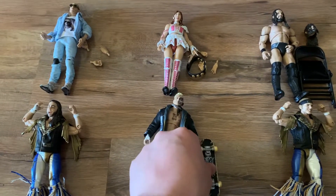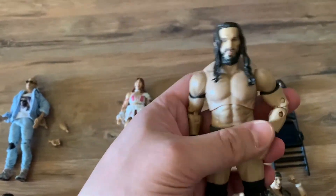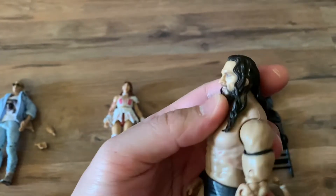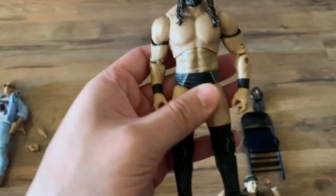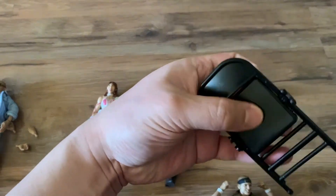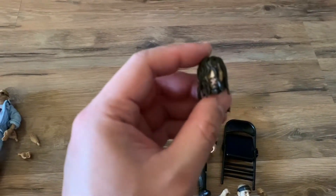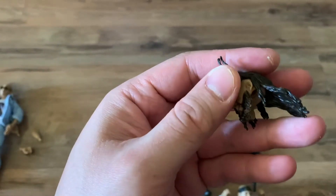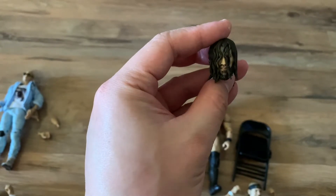I have not seen the chase version out yet, so I don't know when it's going to be in stores. Here's Pac. A lot of people don't like the head scan, but from certain angles it does look like Pac. He's got his general black attire and it comes with a foldable chair. Compared to the Mattel chair, it's a little more plasticky and glossy. It also comes with an extra head with his hair in front — kind of reminds me of the Drew McIntyre version of the Mattel. You can switch the heads off.